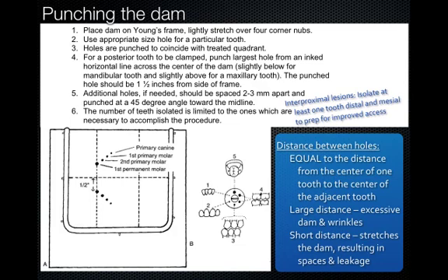Next is punching the dam. Whenever you're seeing a pediatric patient, from a 4- to a 14-year-old, everything needs to be ready before you get started, including the dam being on the frame, punched, and ready to go. Make sure you use the correct size hole for each tooth. Many students use the largest punch hole for every tooth, but if holes are too large, the dam won't hold itself in place. Using the correct size means the dam snaps below the CEJ and holds itself, and also ensures ideal isolation.